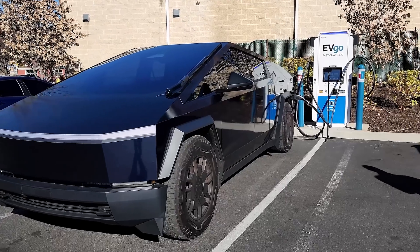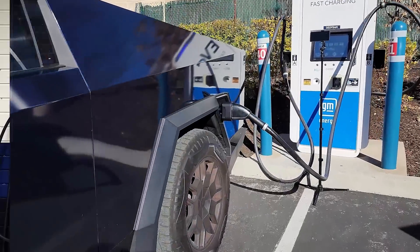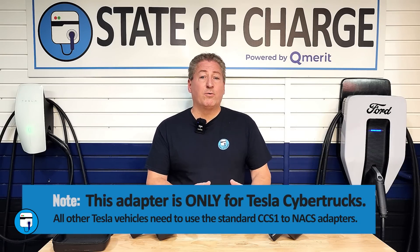I just got a hold of one of these and I'm going to borrow a friend's Cybertruck. We're going to make sure it works. I'll give you all the details and specs on it here and let you decide, as a Cybertruck owner, if you want to get one of these for those occasions when you need to charge on a CCS1 charging station. Let's get into it.